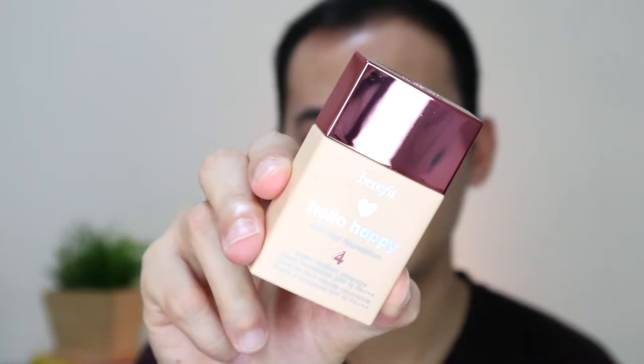So let's proceed to foundation. The foundation I got is the newest from Benefit, the Hello Happy Soft Blur Foundation in shade number 4 — this is my first ever foundation from Benefit. The packaging is so cute, parang laruan siya. At the time I bought this foundation, Benefit had a promo: if you purchase $80 worth of their products, they throw in a free beauty blender. So I was given this Hello Happy Soft Sponge. After wetting it, it increased in size — very, very light — and upon squeezing, medyo may parang laban siya.